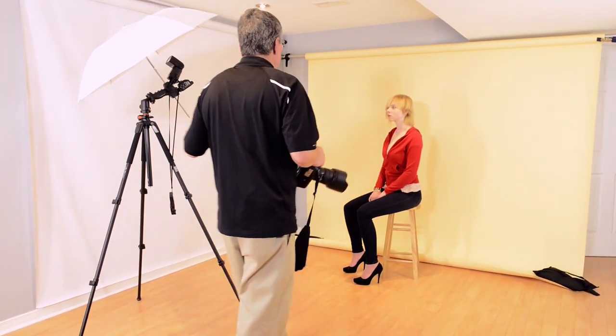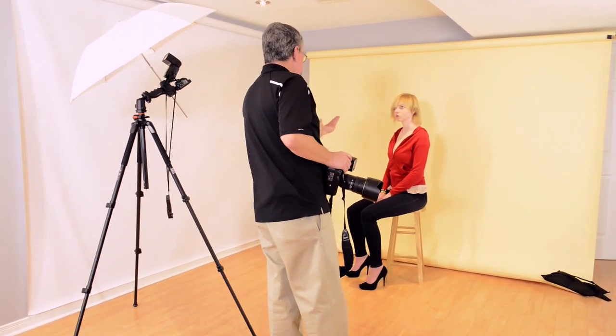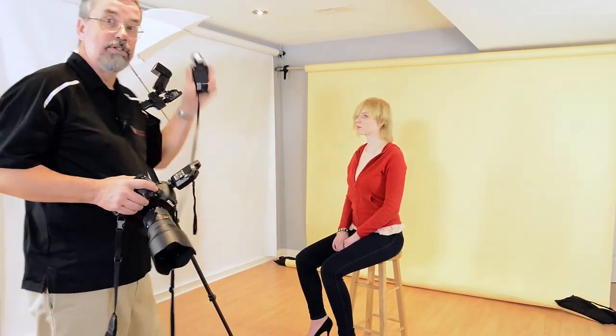I've got the ProGrip set up here on a tripod. I'm going to ask Paulina to bring her bench forward. I've switched the flash on top of the camera to a pocket wizard and now the pocket wizard is talking to the flash on the ProGrip. I'm going to use a light meter.